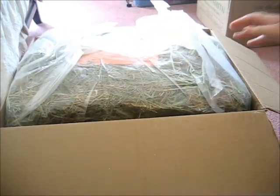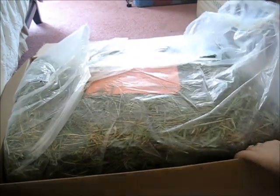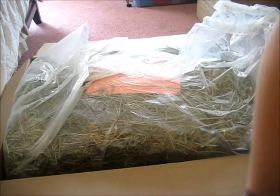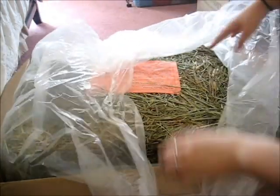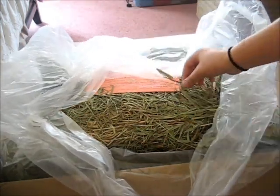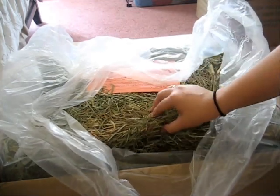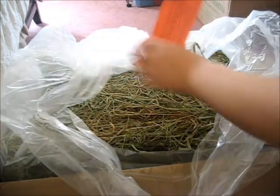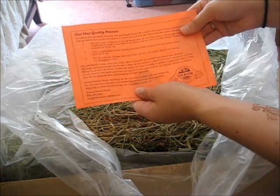Here's my giant box of hay — it's in a bag. I'm probably going to keep it in the box and cut off the flaps. The first thing I notice is there are literally a million little seed heads that the pigs love. It's really really green and nicely dried out. There's a little note here — it's their hay quality promise, talking about how they test and sample all the hay.